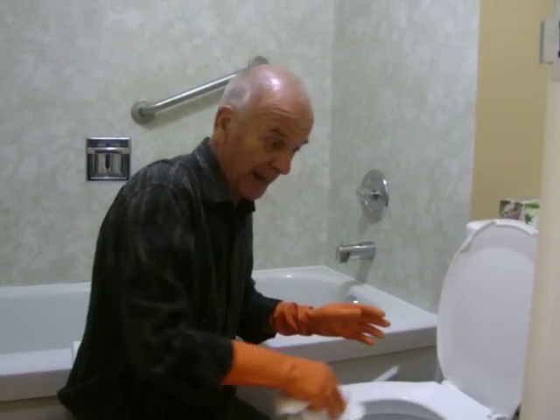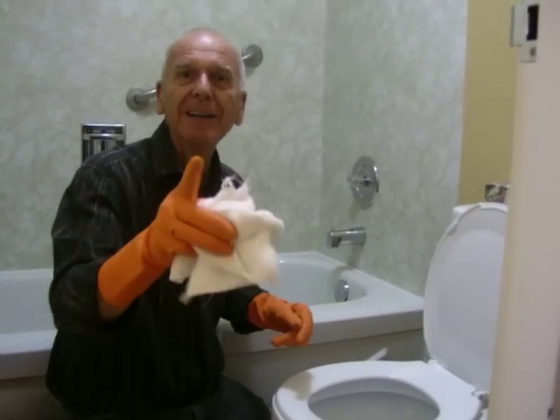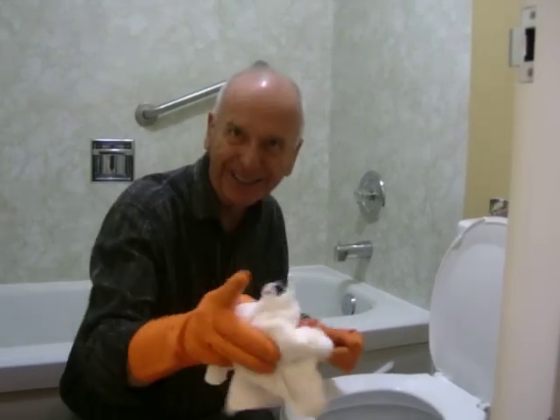Everything has to be spotlessly clean. And after all, that's what we're known for. We're known for our cleanliness and our friendliness.